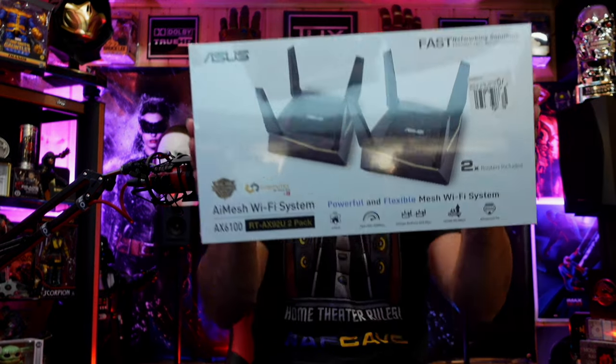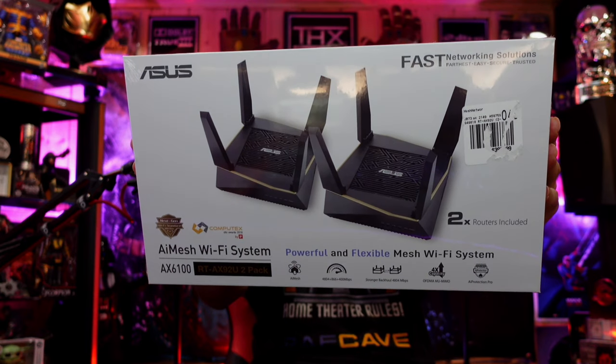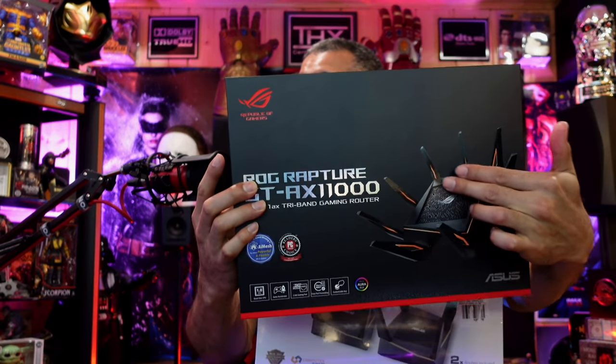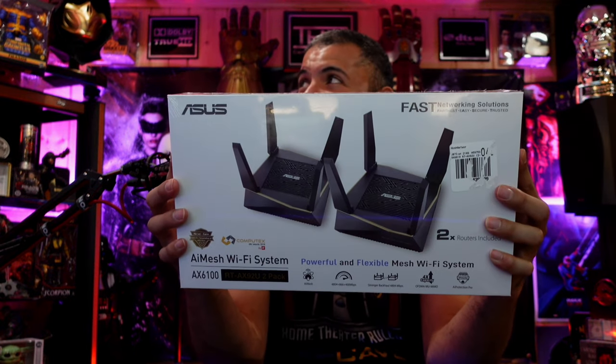With that, we need some mesh nodes. As powerful as the AX11000 is, I have a lot of devices and I need to spread the bandwidth upstairs without drowning out my amazing Oculus VR headset. My main wireless needs a little more bandwidth, and I need to lighten the load of my beast. So we're going with this guy here — the AX6100 dual AI mesh Wi-Fi system. It's almost like the AX11000 gave birth, and these nodes are going on both my floors.